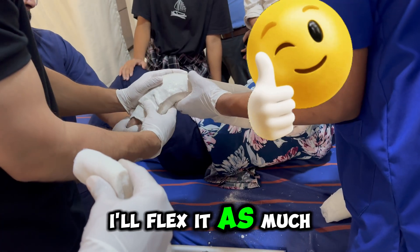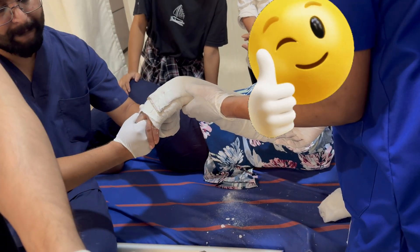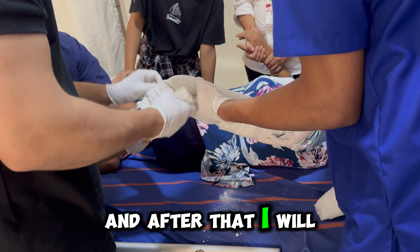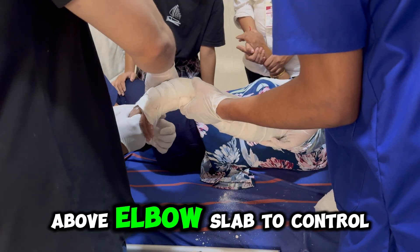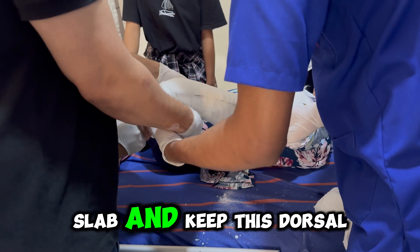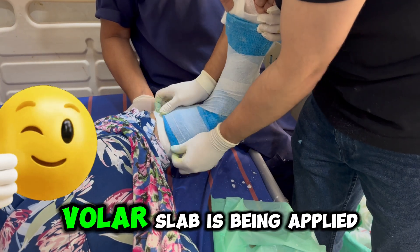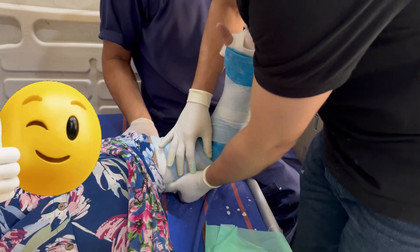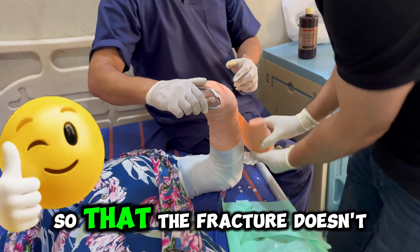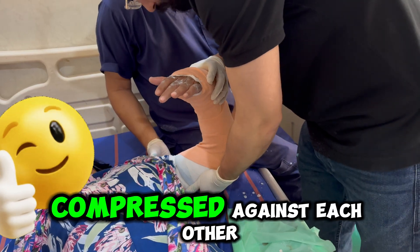Now flex it as much as you can — flex and ulnar deviate. This slab will be a below-elbow dorsal slab, and after that I will apply a volar above-elbow slab to control the rotation, for two weeks. After two weeks I will remove the volar slab and keep the dorsal slab. The volar slab is being applied as you can see here, and it is tied with crepe bandage so that the fracture doesn't displace as the two slabs are compressed against each other.